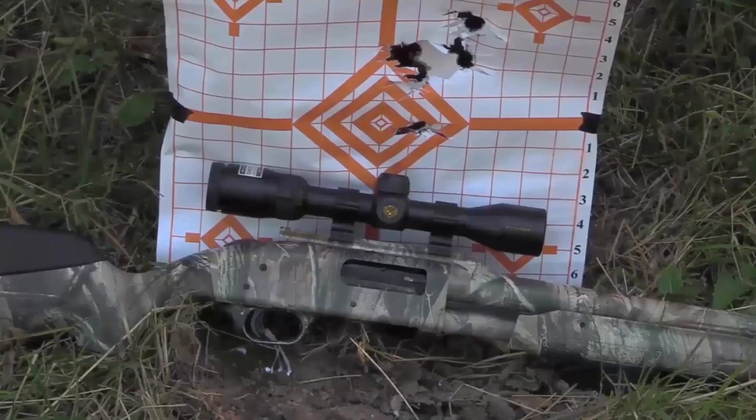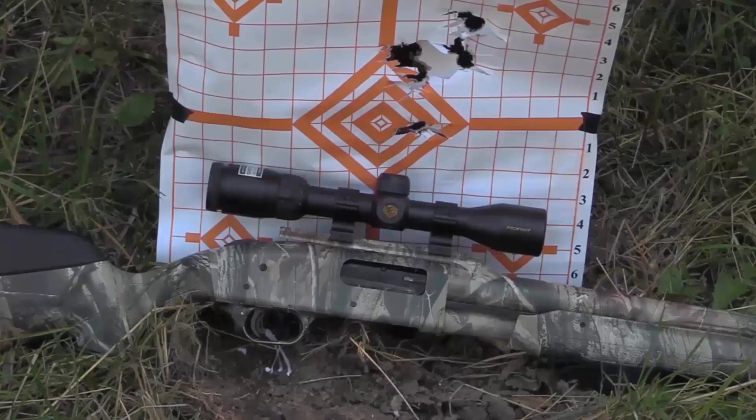I love the lead sled for accuracy testing because you can shoot some really awesome groups and it takes all the recoil out of it. The downside is it adds length between the scope and your eye, which makes parallax an issue and it makes it very difficult to get directly behind the scope. In this case, I wasn't necessarily shooting for dead center — I was more shooting for the group.